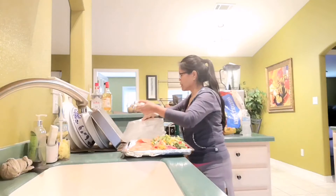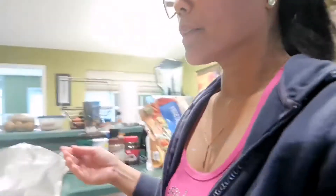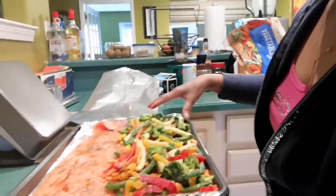What I'm gonna do is just cover this with aluminum foil right here. So it's ready to be covered. Again guys, I bought this whole salmon — it's a good size — and I used two packages of the vegetable medley.